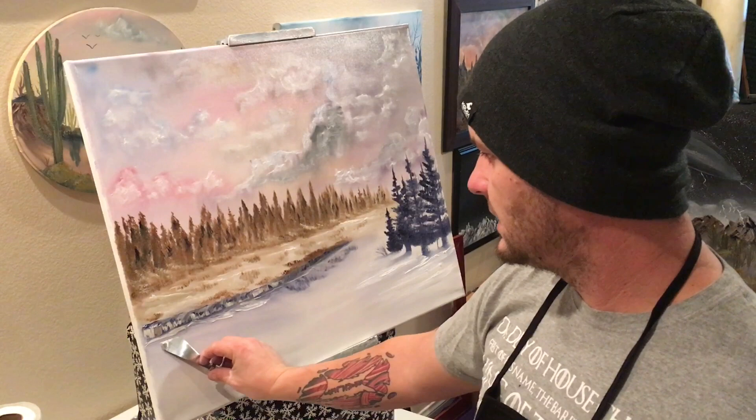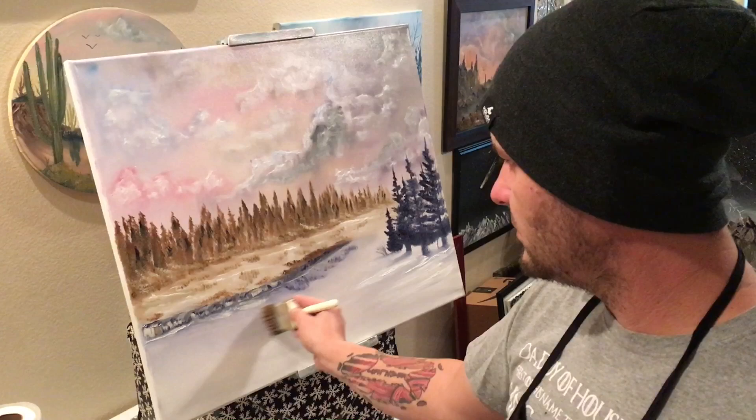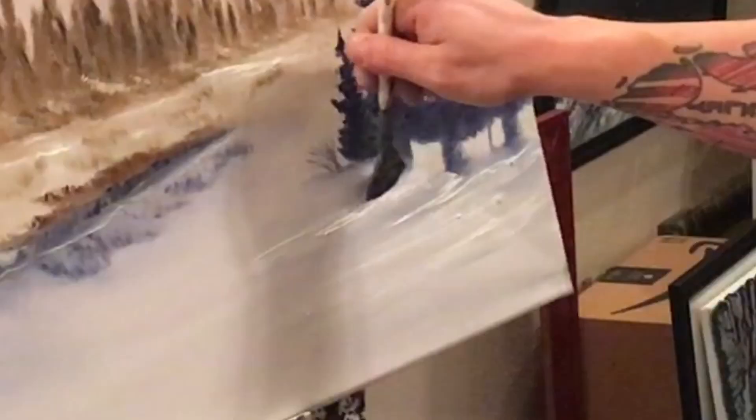Swipe that up. Remember, everything underneath you can always blend away. So don't worry about getting little dark areas where you don't want them — you can always blend them away. Let's do a little bit of grass over here, not too much.